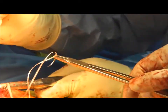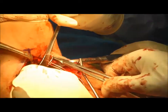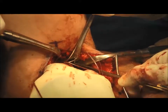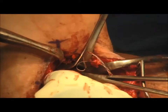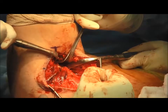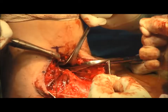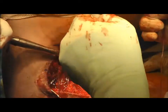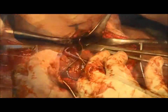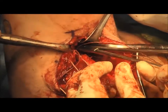Next, a free needle is used to pass one limb of each of the suture tapes from deep to superficial through the tendon. This allows for the knot to be tied on the superficial surface of the tendon after it is reduced to its footprint. This limb will also serve as the post-limb for knot-tying. One limb of the other set of suture tape is also passed through the tendon in the same manner.